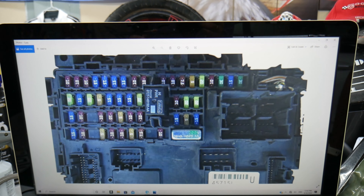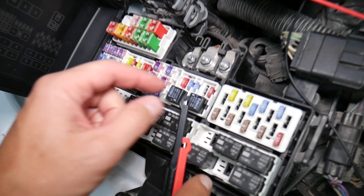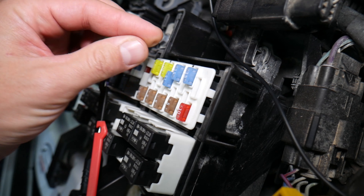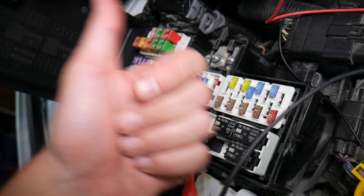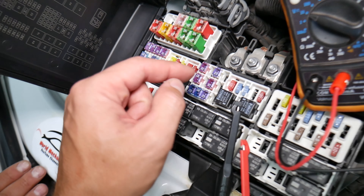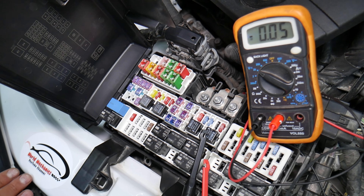Before we continue, let's explain why it's always a good idea to test your fuses and relays. Fuses are not always visibly burned — sometimes they may seem perfectly fine, so you put one back in and end up spending money and time on parts and problems that don't exist, when all you had to do was test the fuse, find out it's bad, and replace it. We'll put a link in the description to a video on how to test different kinds of fuses and relays. Please check it out.